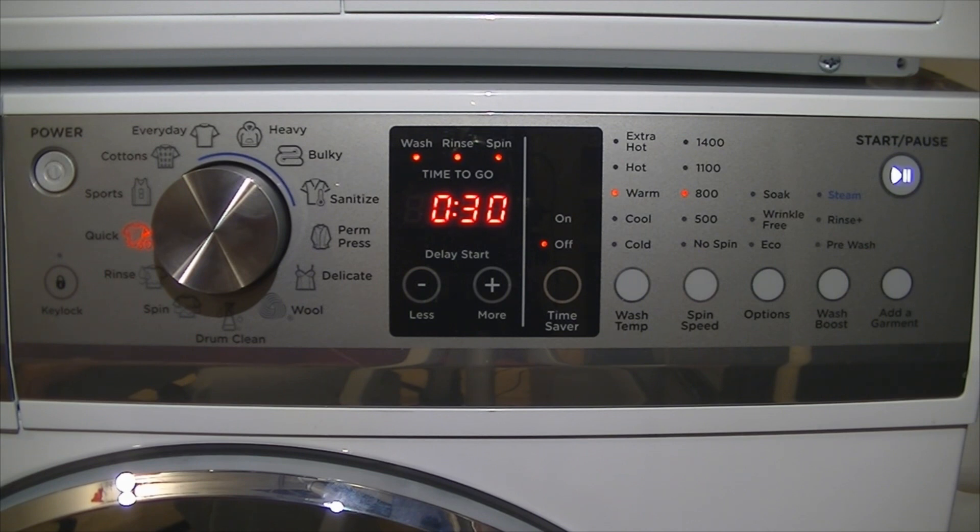You'll find on this cycle the wash action changes — the tumbles become a lot quicker with less pauses between them. If you put time saver on with quick 30, it will reduce it to 23 minutes and there are absolutely no pauses between tumbles — it will go one direction and then immediately switch to the next.